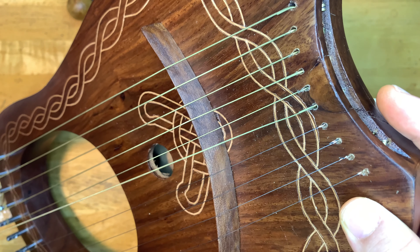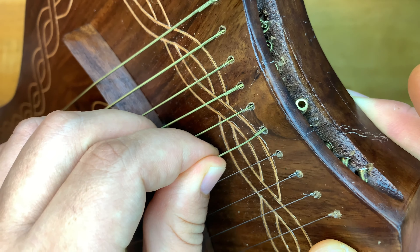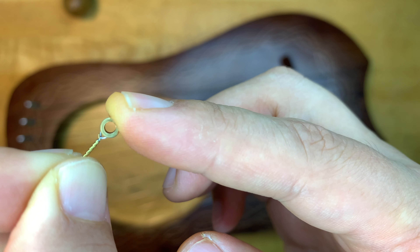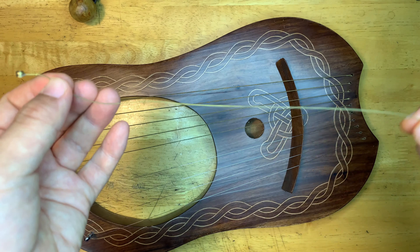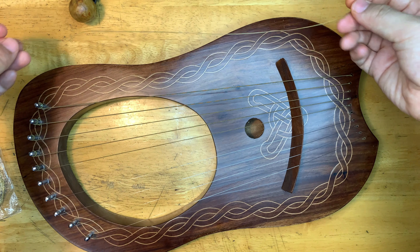First you have to take the broken string out. To do it, you just push it through and it will come out. And yep, it's out. You want to keep this small note piece in case you have to change the string again and can reuse it, so I'm not going to throw it away.